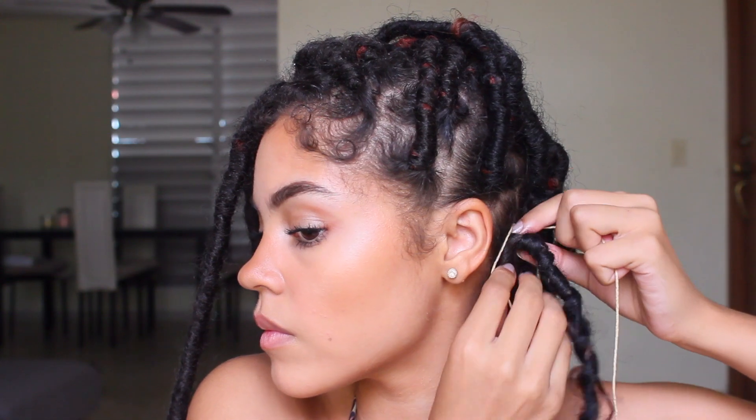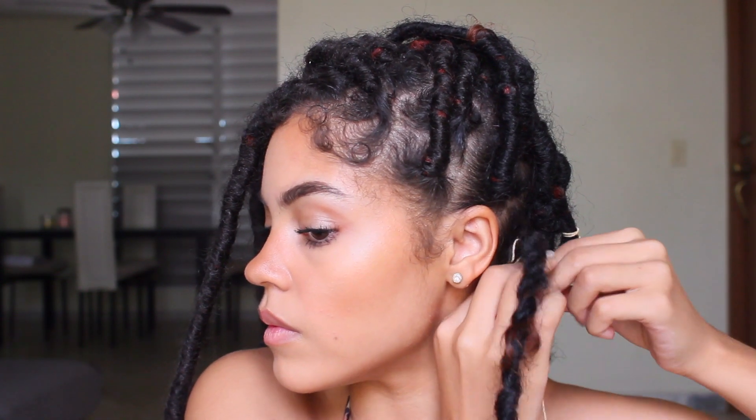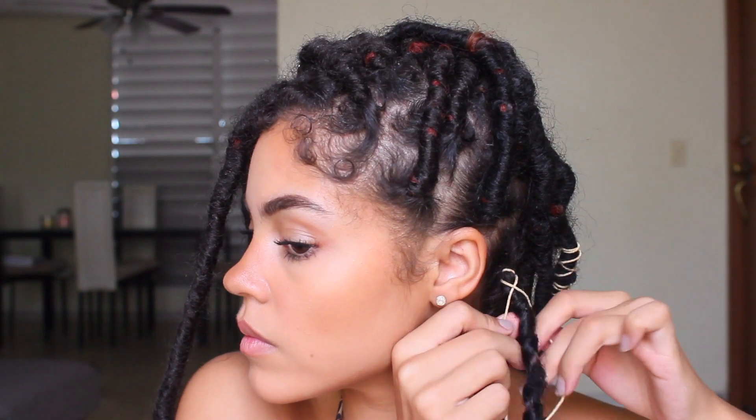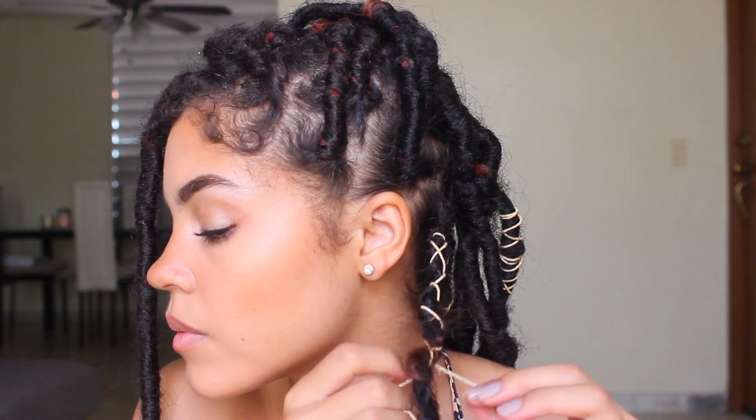Now for those locks that are starting to look a little sloppy, if you can't redo it or it's not all the way out, what I like to do is just grab some string — some braiding string. The string just holds the lock and gives it a little bit more character. Adding an accessory or decoration on it helps hide the fact that it's starting to come loose, but also gives it a little more character.